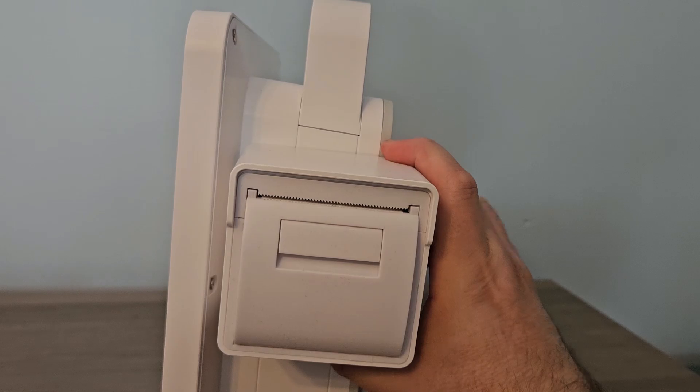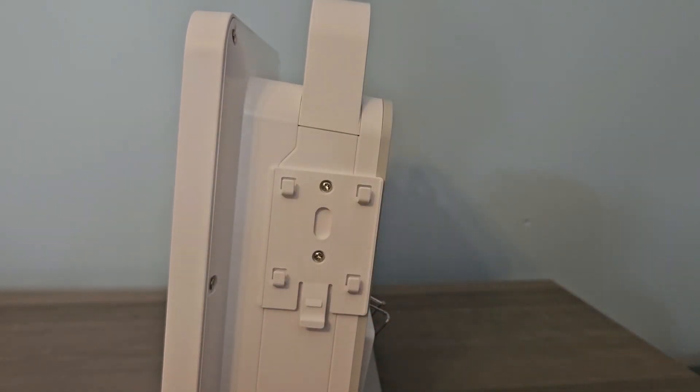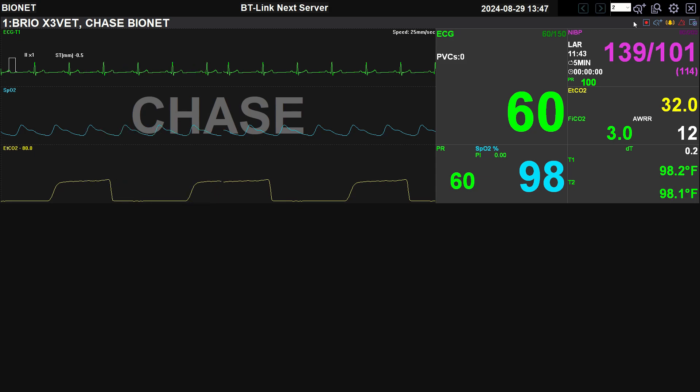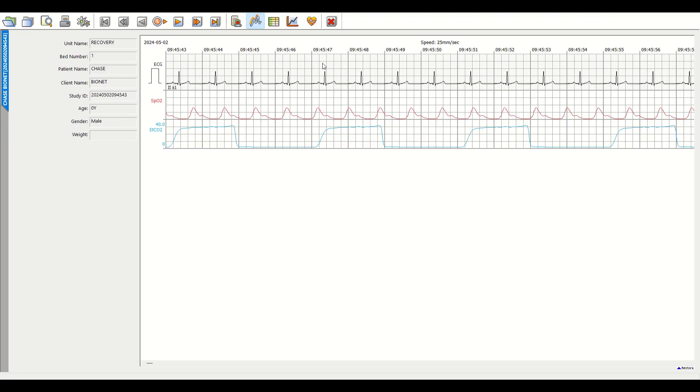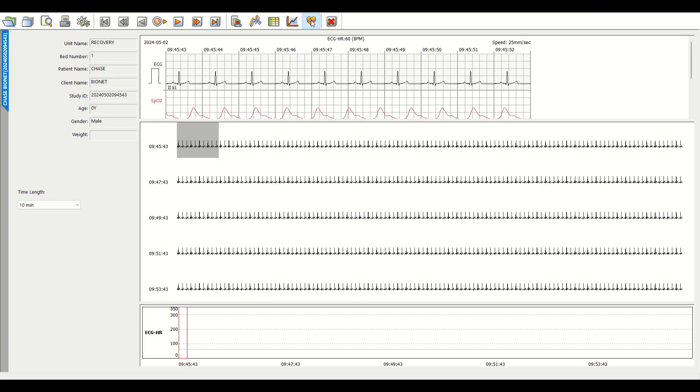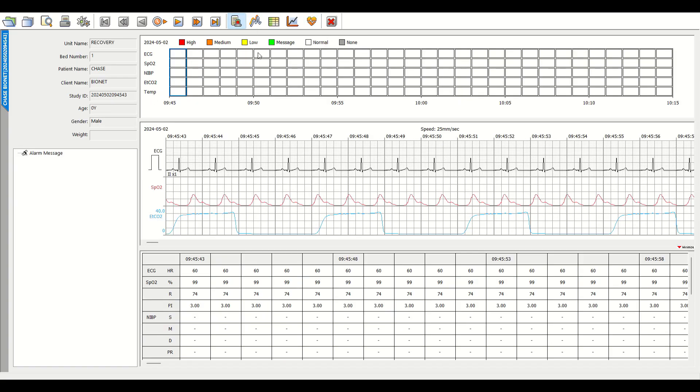We offer unlimited product training for you and your staff once the monitor is purchased to ensure that all your questions get answered. All Bionet monitors are capable of wirelessly connecting with our completely free software, BT-Link Next. Once the patient monitor is connected with our desktop software, you can use your computer as an additional monitoring station and record all waveform and numeric data from your patient monitor. Once the data is recorded, you're able to generate five different PDF report types, which can be easily uploaded to whichever patient management system you are using.